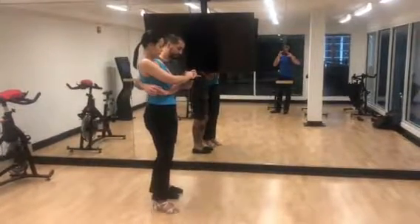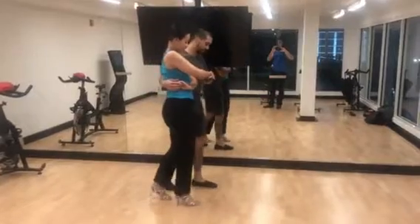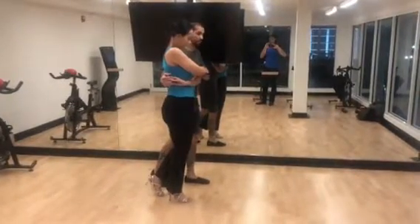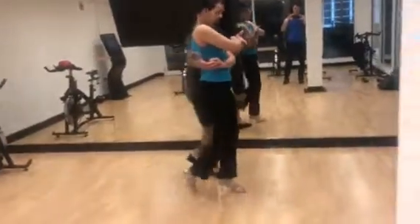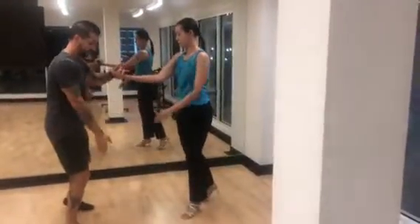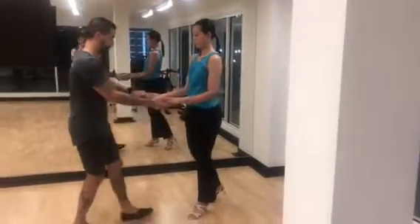From here, we're both going to step backwards on one, two, three. And here, I'm going to make sure that I'm using this right forearm to puncture forward. Five, six, seven. I'm going to cut to the side. And then we go back to the other.